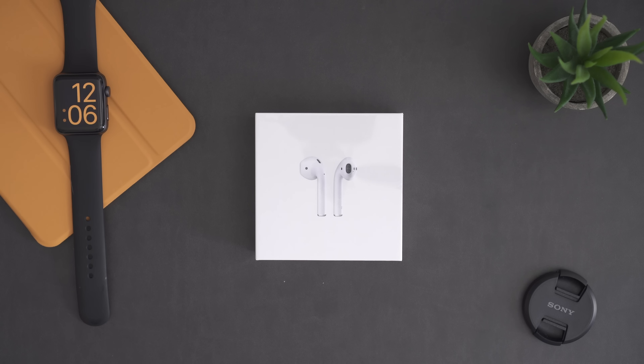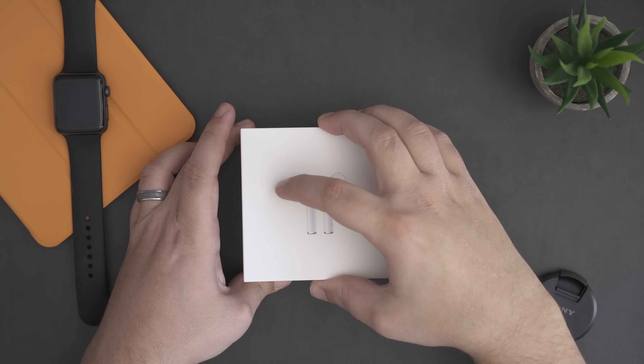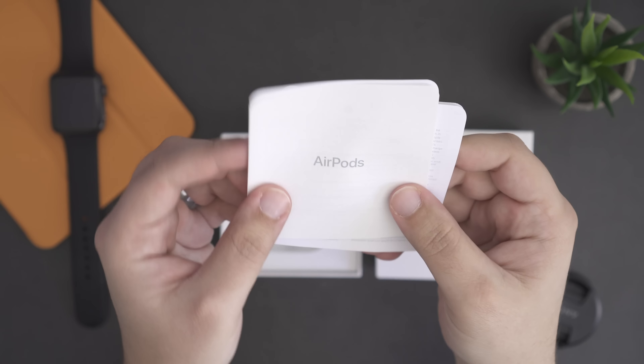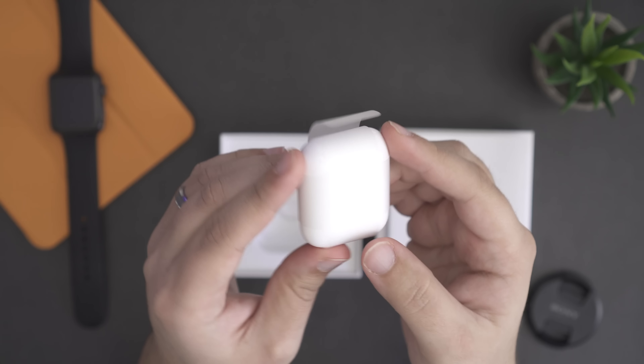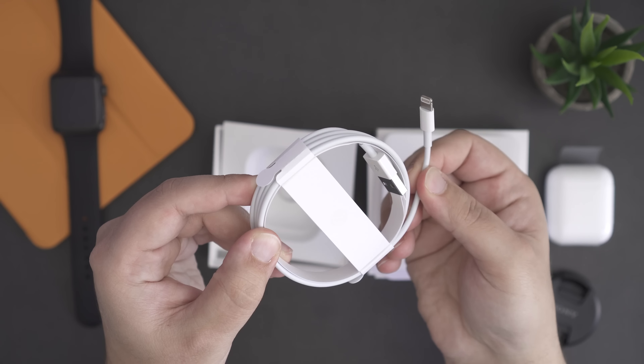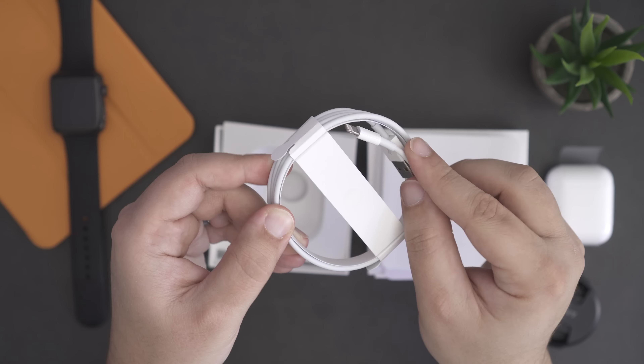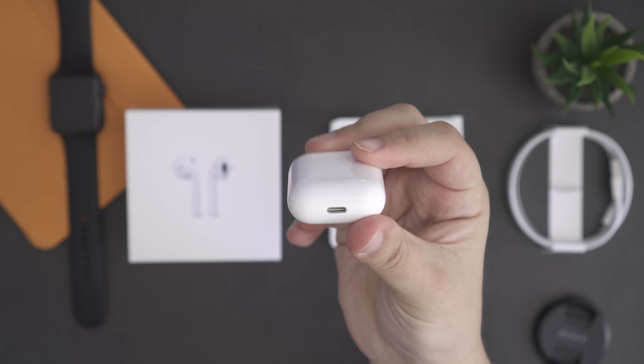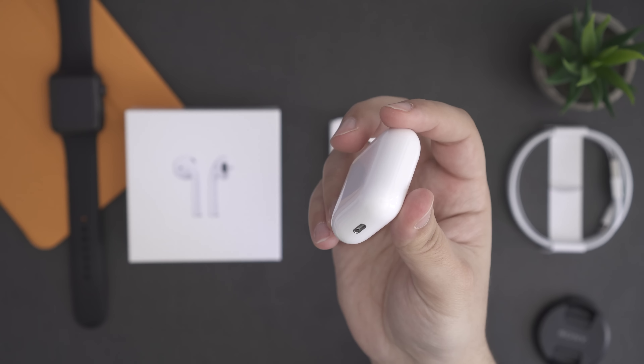Jumping right into the unboxing, of course it's a typical Apple experience. Everything is neatly packaged, with the information guide sitting right on top, followed by the charging case with the AirPods already inside them, and underneath it all you'll find a lightning cable to charge your AirPods. Charging is super simple — just plug the cable right into the bottom of the charging case with the AirPods inside.